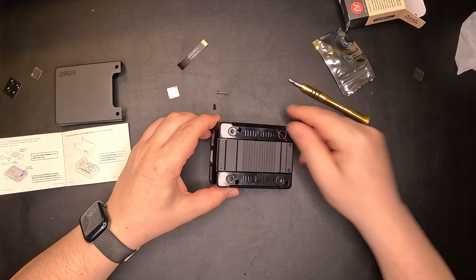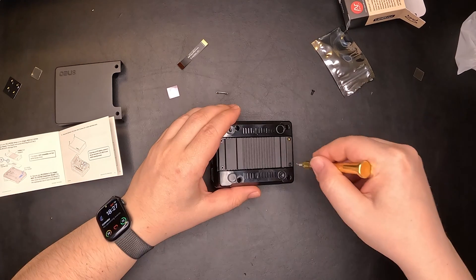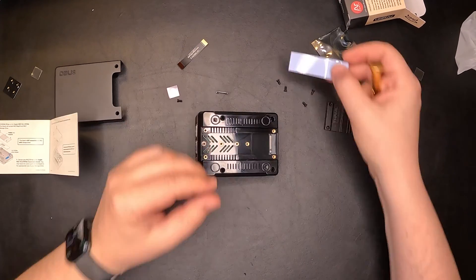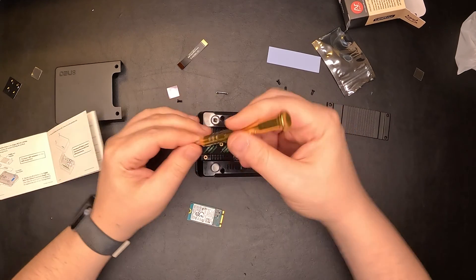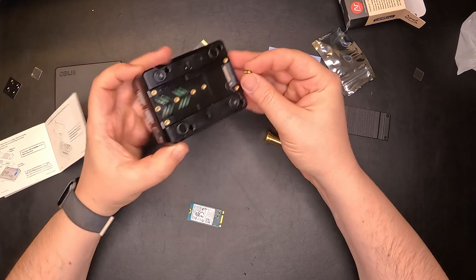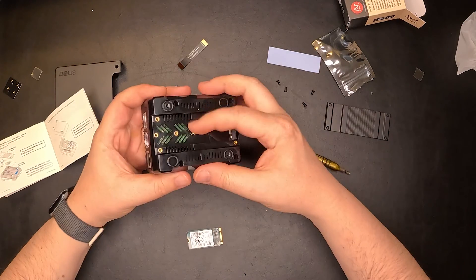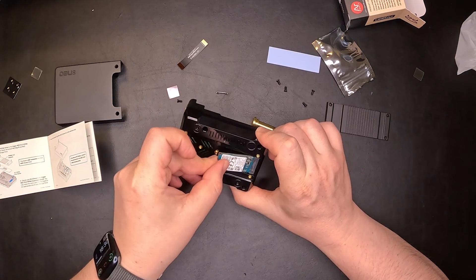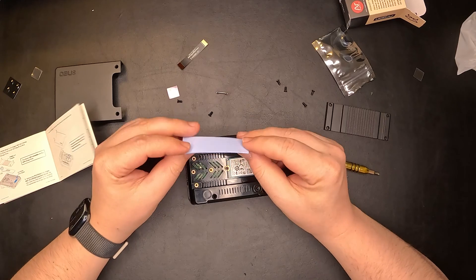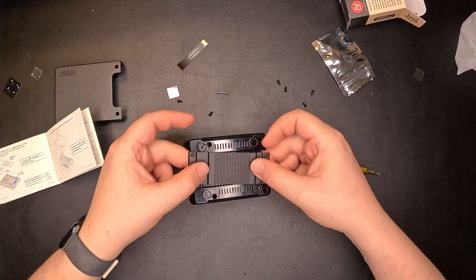If we follow the instructions directly, we need to remove this plate here that should hide the NVMe drive. This is my old NVMe drive that I was using, so I'm going to need to move the bracket a little bit more in front — this thing comes out and you can move it. I'll screw it back in over here, then take my drive, plug it in, and fix it in place. I could use this thermal pad, but for the moment I'm going to monitor the temperature first. If required, I'll plug it in to make sure the heat is properly dissipated from this drive.